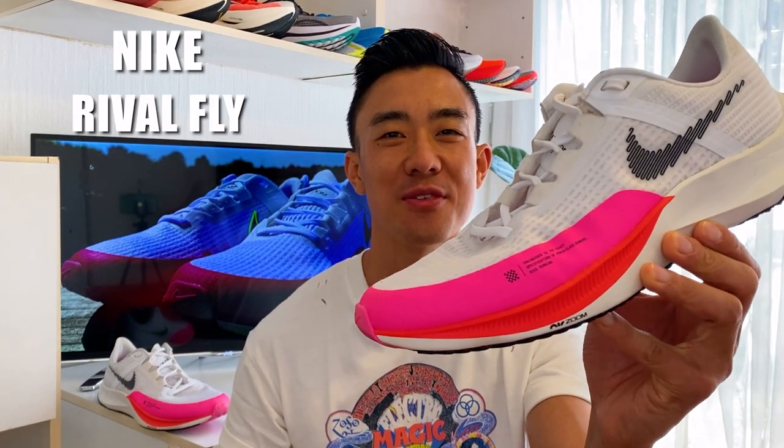Welcome back to Running Shoes Guru. My name is Brandon and today I'm reviewing the Nike Rival Fly 3.